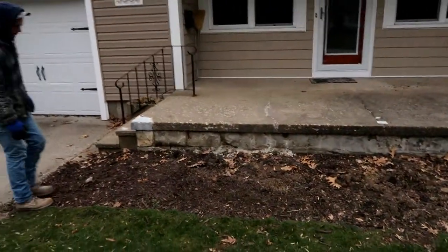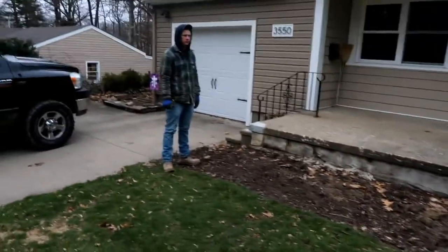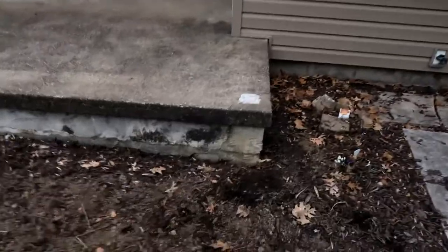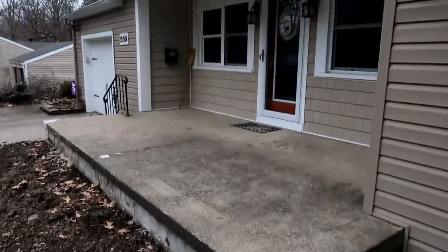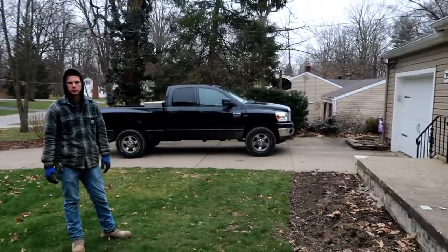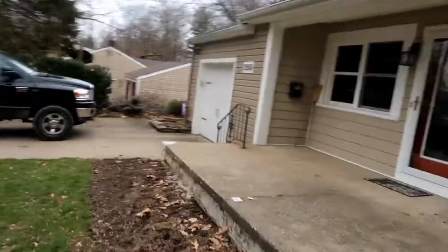We're out here and we're going to build a porch to replace what's here right now. Today our first step is to put some footers — dig some holes and pour some footers down here along the edge to structurally hold the new porch we're putting on.